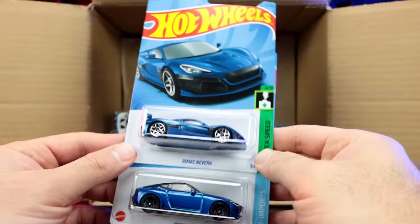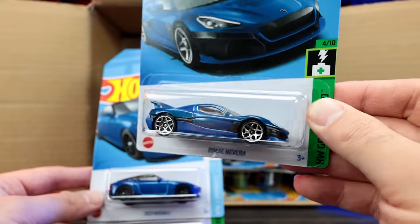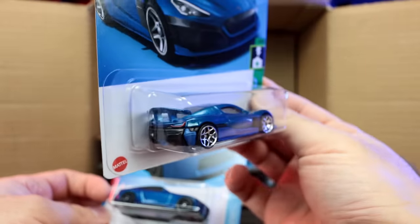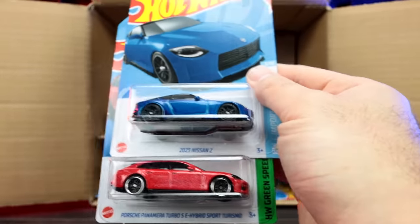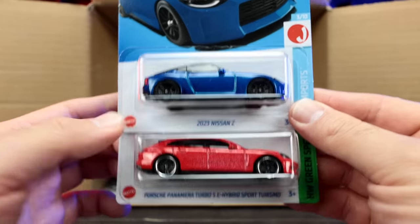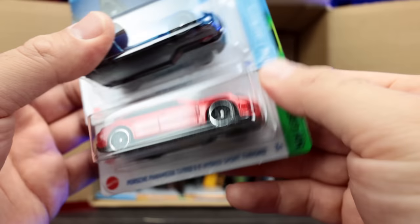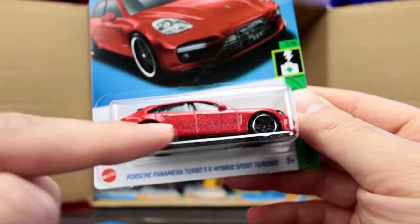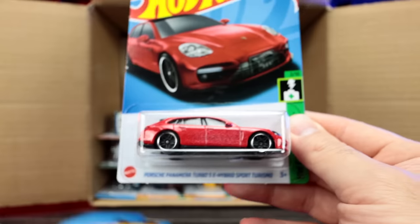Look at that — the brand new Rimac Navera! Brand new casting, and I love that wing — how it's just super raised up there. Such a neat new casting. We've got the 2023 Nissan Z and the Porsche Panamera Turbo SE Sport Turismo. The paint on the side of this Porsche looks like some sort of error — almost like they sprayed it and left it unfinished. An interesting error car with messed up paint.